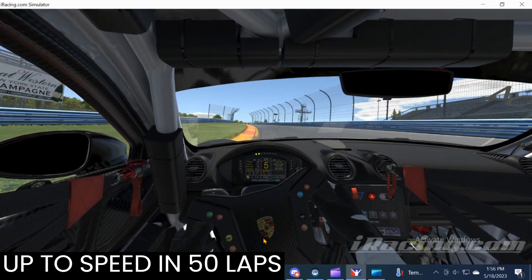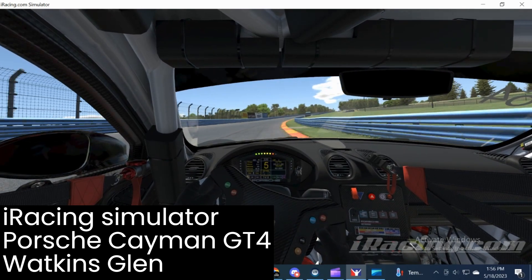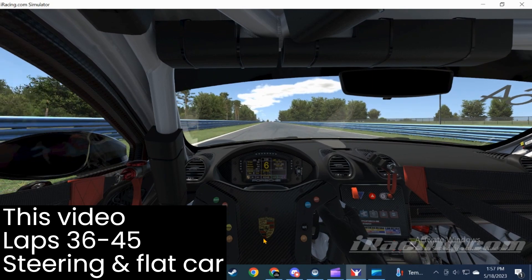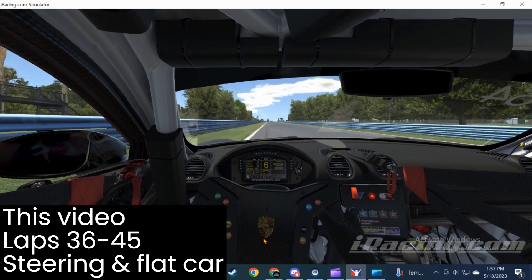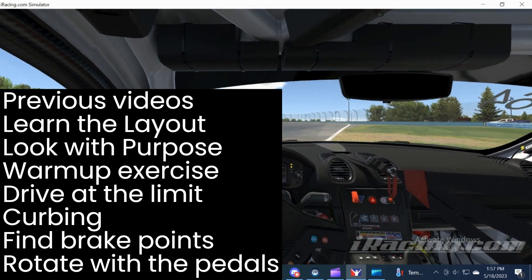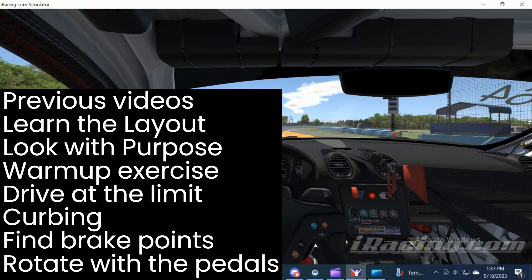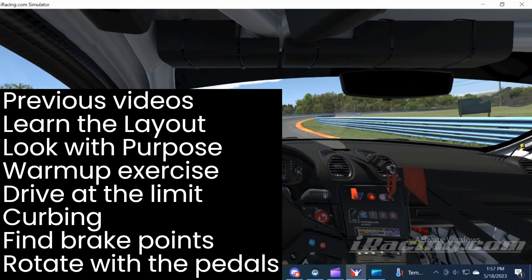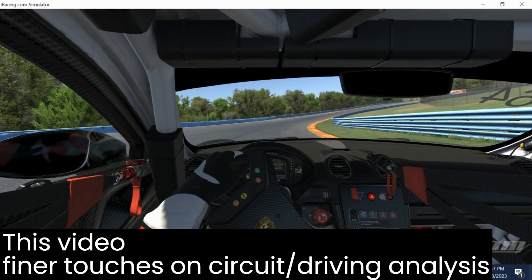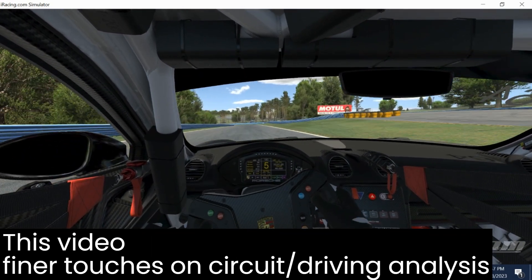This video is one of a series and we're going to focus on steering and the flat car concept. Previously we spent a bit of time learning the layout, looking ahead with purpose, driving at the limit, finding brake zones, rotating the car with pedals, and at this point we are ready to start putting some of the finer touches on our driving style and track analysis.